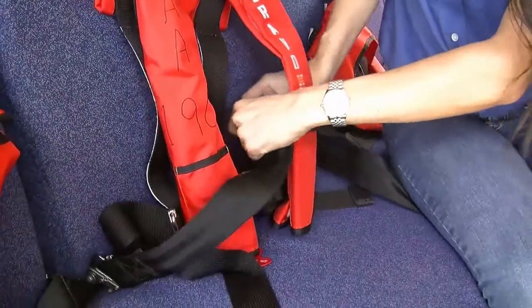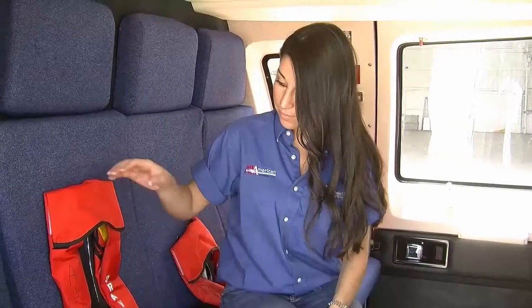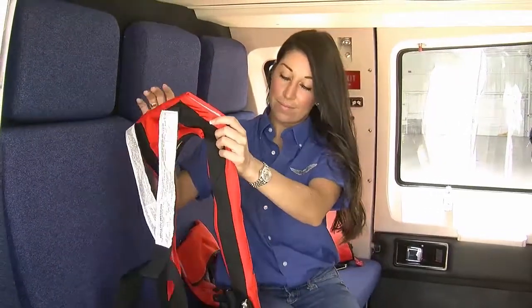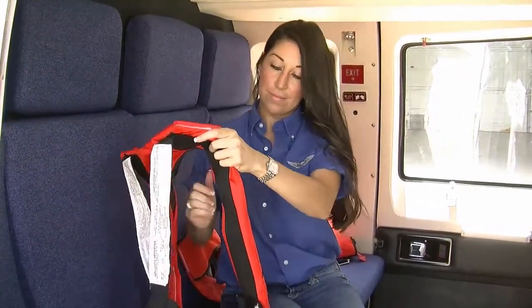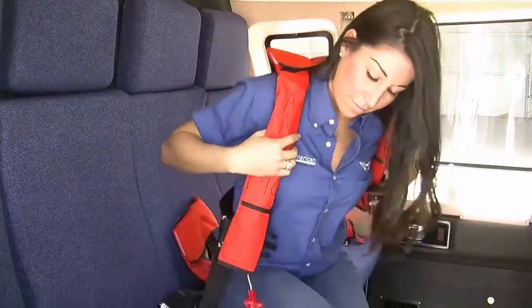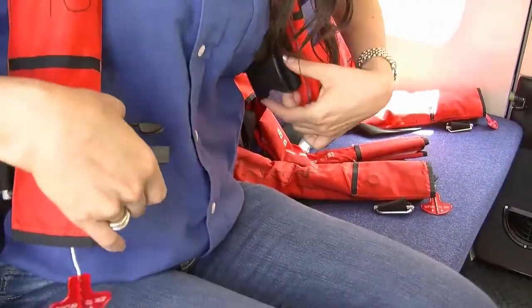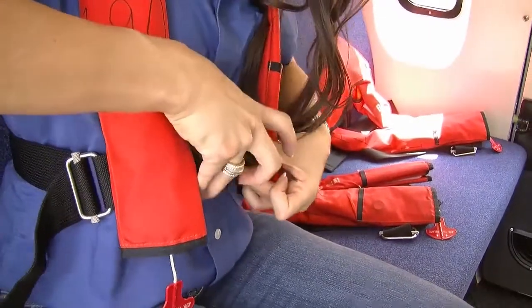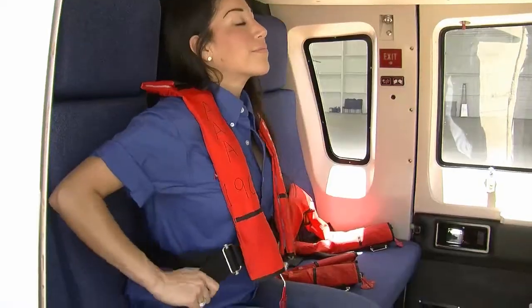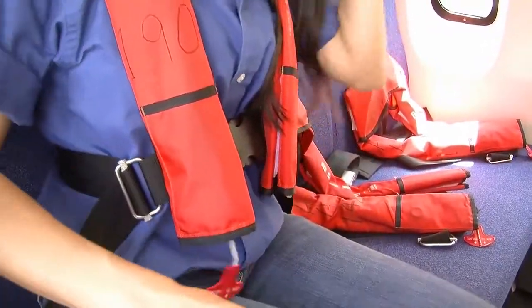Prior to boarding, you will be required to put on a personal flotation device or PFD for any over-water flights. This is to be worn until you disembark at your destination. To don the life vest, hold it so that the collar is up. The life vest is worn around the back of your neck by placing your arms through the openings on either side, so the single strap runs down your back and the vest resembles a horseshoe around your neck. Slide the small plastic tab into the large plastic receiver to latch the vest and adjust by pulling on the loose ends of the straps.